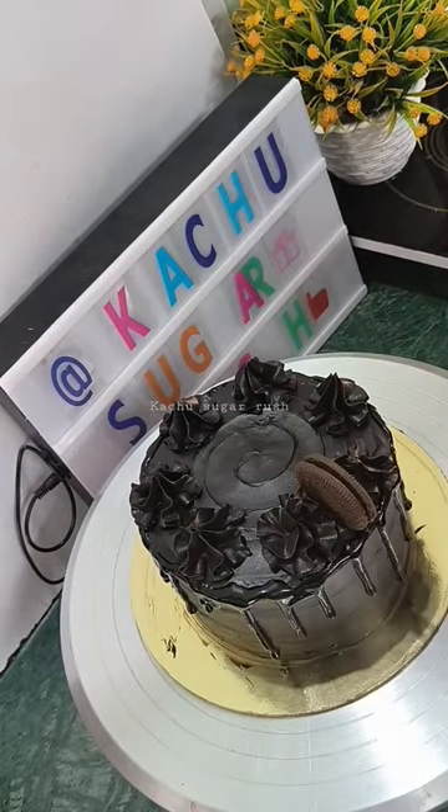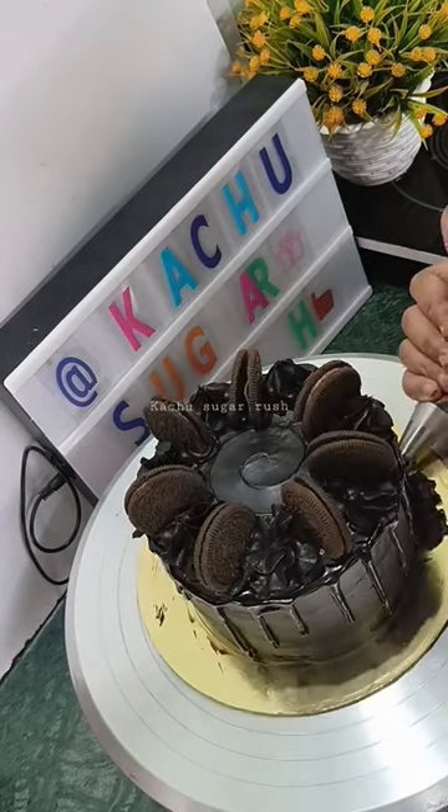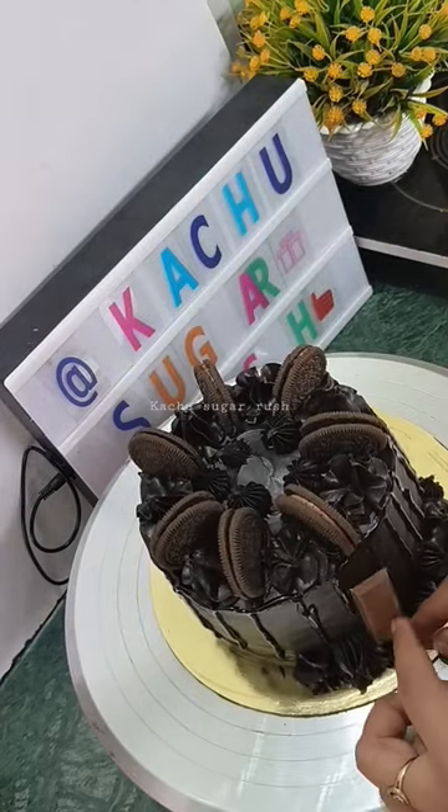So I added Oreo biscuits. With this cake, I added a lot of cookies. I added chocolate. I also added butter and dripping.